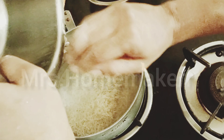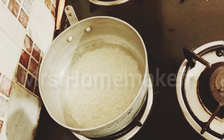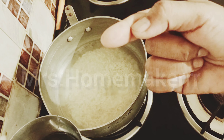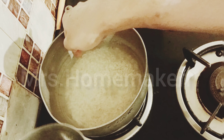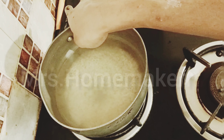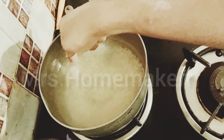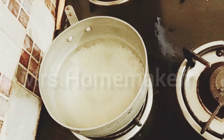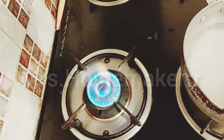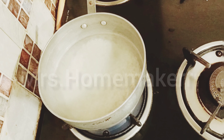Cover the rice completely with water. Now that you have covered the rice, ensure that you take one knuckle up of water — fill the water to one knuckle up from the level of the rice. Keep pouring water till you reach that particular level; don't go beyond this level. Before cooking, ensure you keep the rice separate for 5 to 10 minutes and boil only after that. Put the rice to rest for 5 to 10 minutes and now I am about to boil it.